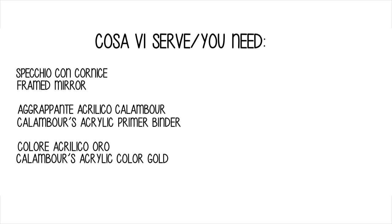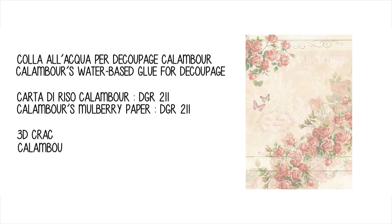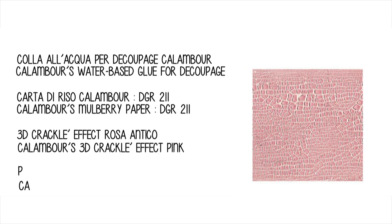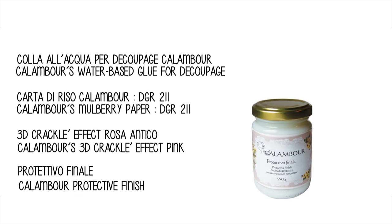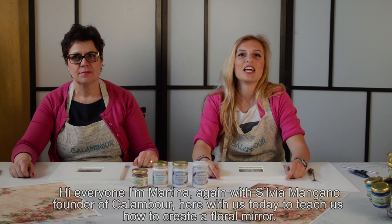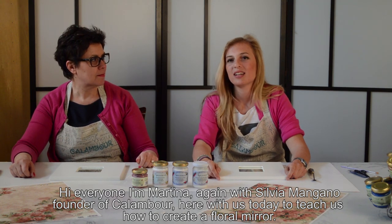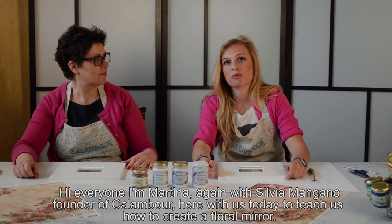Ciao a tutti, sono Martina e qui con noi di nuovo Silvia Mangano, che è la fondatrice di Calambur, ed è qua a spiegarci il nostro nuovo progetto.